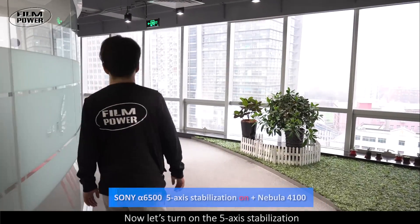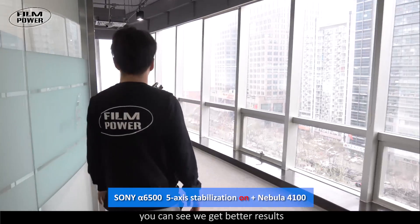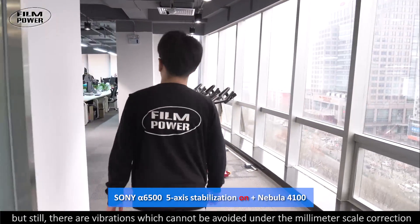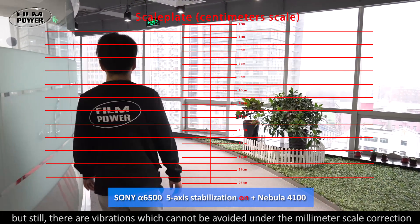Now let's turn on the 5-axis stabilization, and you can see we get better results. But still, there are vibrations which cannot be avoided under the millimeter-scale correction.